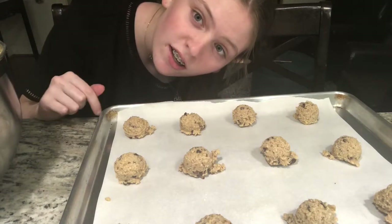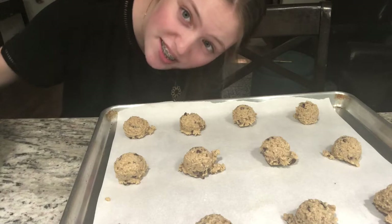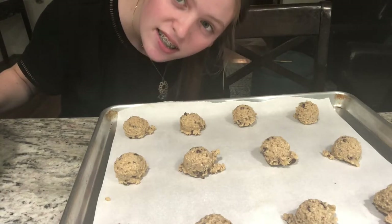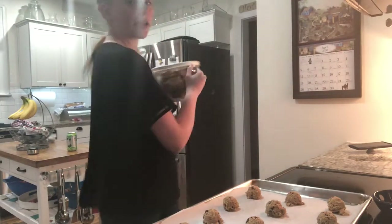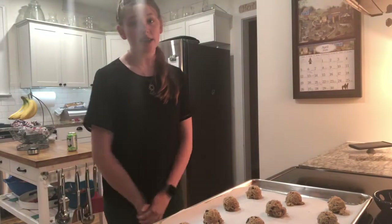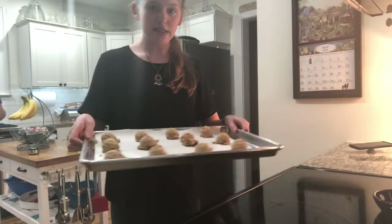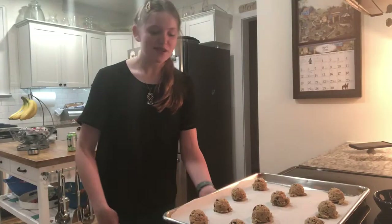I got all the cookies scooped out, but I have a lot of extra dough which we save for the rest of the week to make them over and over again each night. We put the rest of the dough in the fridge. Now, with the oven preheating to 375, you're going to put the cookies in for 10 minutes. Let's put them in.